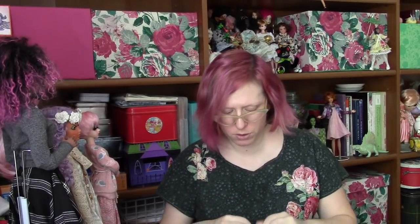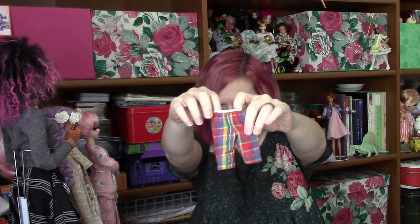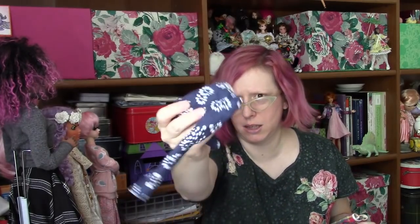I had sewn the center front seams on all of them and applied the elastic for the waistband on the first of the shorts. It ended up looking exposed, and I thought, wait a minute — there's a way to do this so the elastic is hidden.